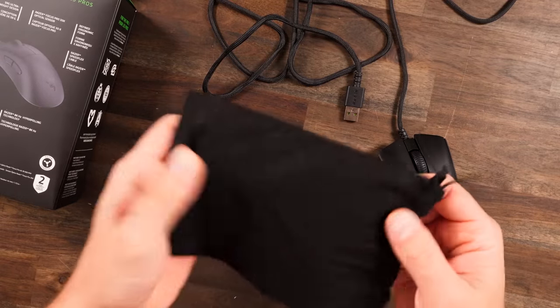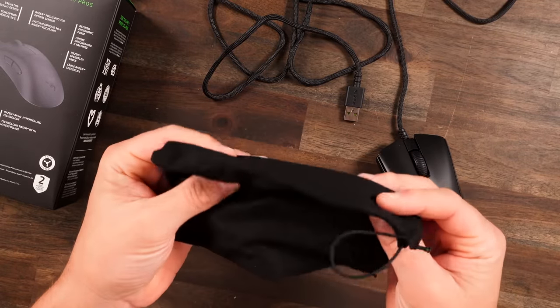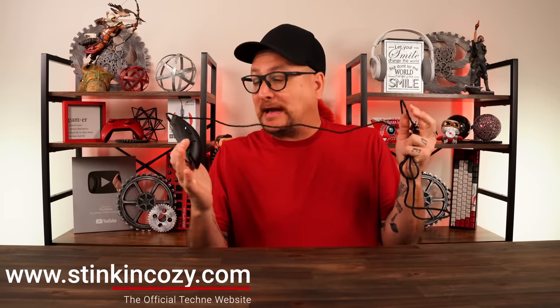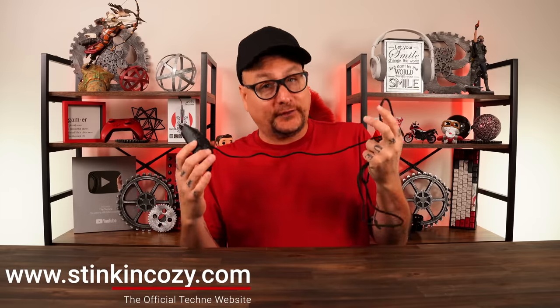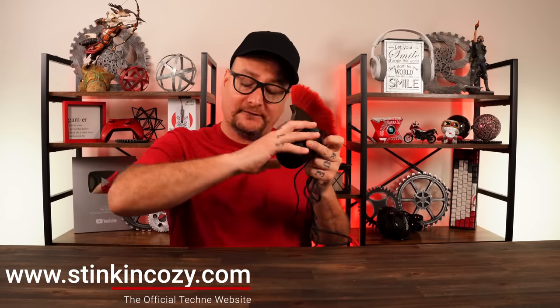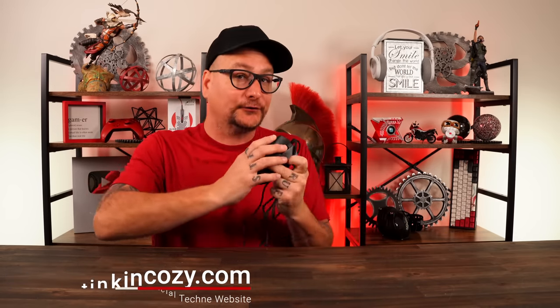In your box, you get the mouse, you get a baggie. So we have a lot to cover about this mouse, even though it's the new DeathAdder V3, which we're all quite familiar with the shape and everything. But there are a lot of differences compared to the wireless version out there.